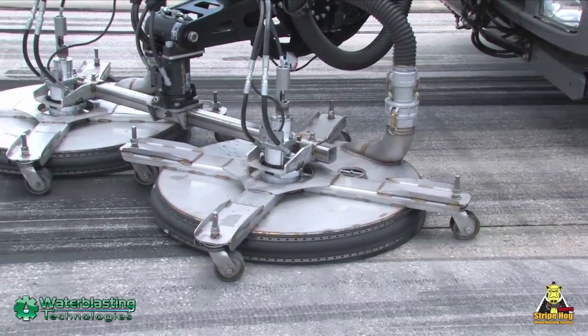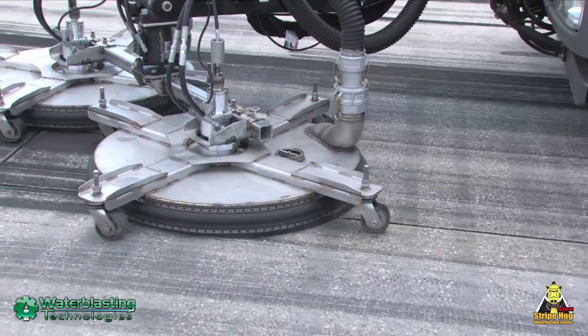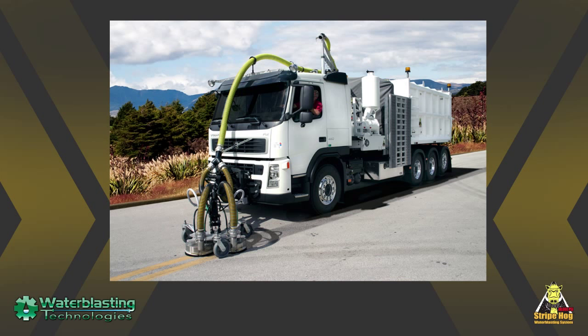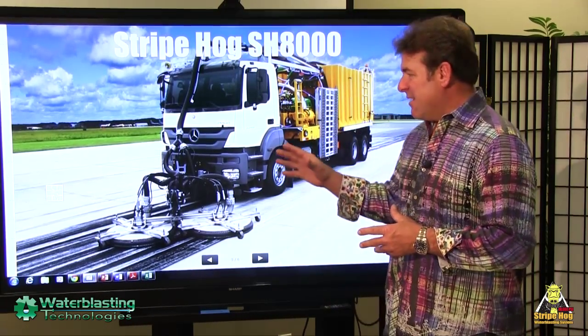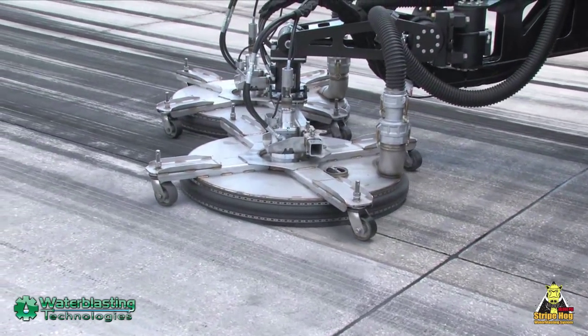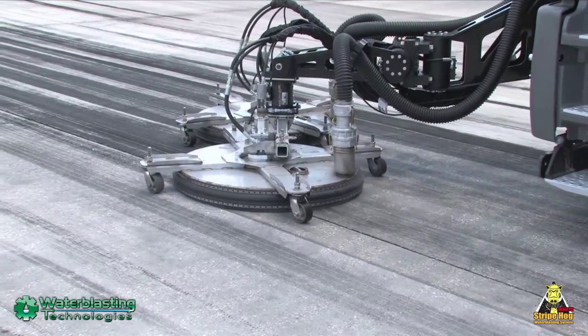All of our StripeHog models will effectively remove rubber. Starting with our smallest model, the SK-2000, right on up to our largest model, the SH-8000. Whether a skid mounted unit or a vehicle integrated unit, your StripeHog will remove effectively on concrete or asphalt surfaces.